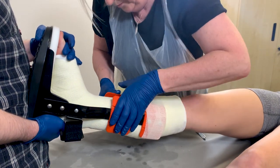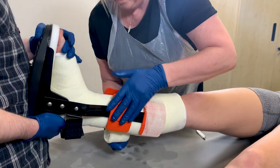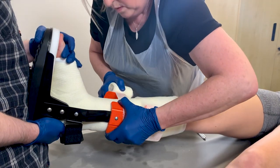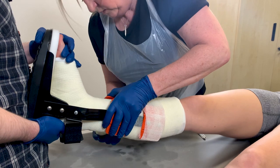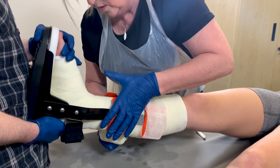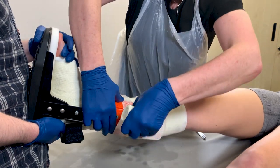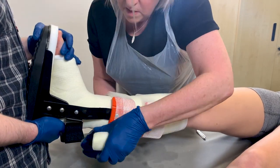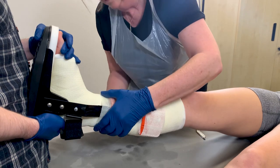Using a 3-inch roll of casting material, cast the headplates to the below knee cast, ensuring that you take the casting material down to just above the offset on the upright arms. You may not need to use the whole 3-inch bandage.